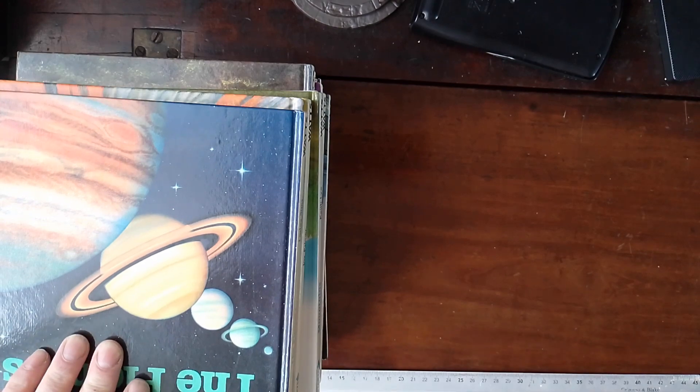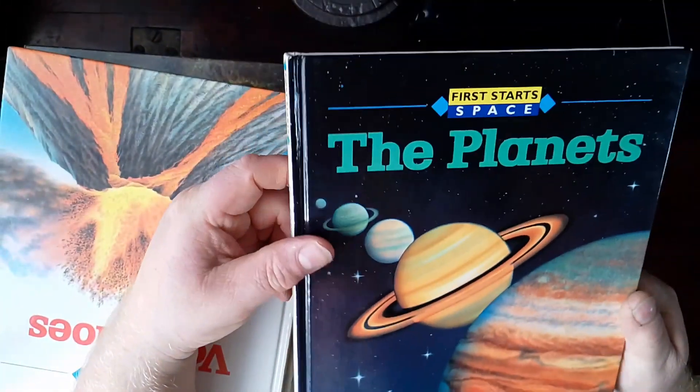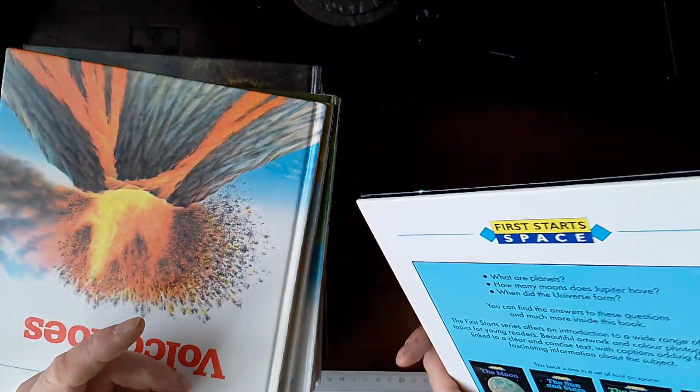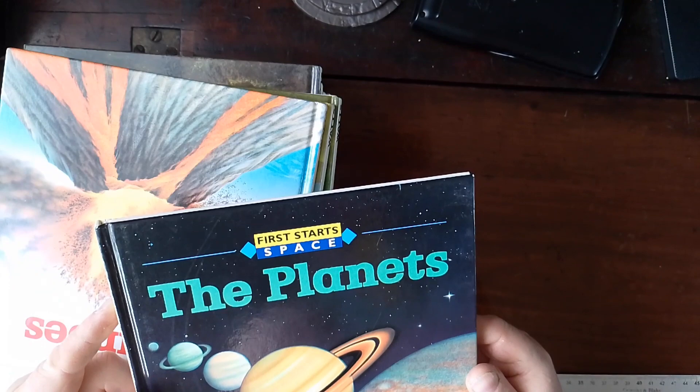So we have here, and they're all from the same book series - a kids knowledge book series called First Starts. Each book is a different subject.